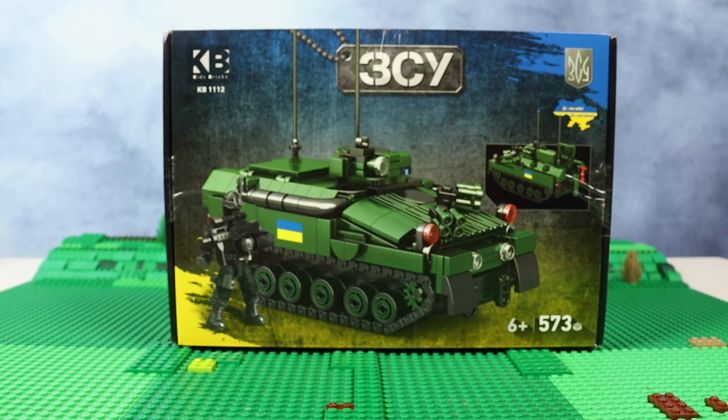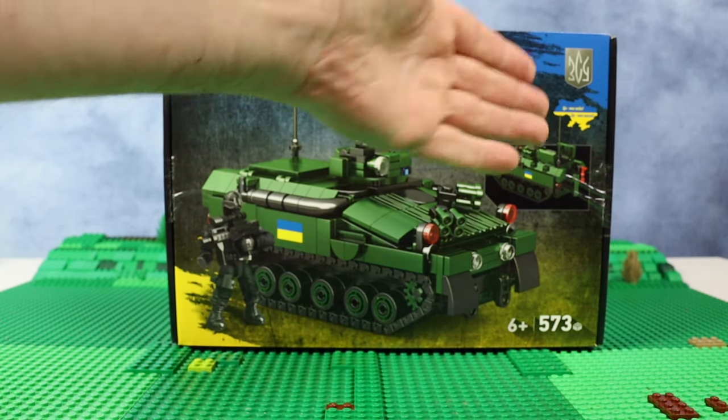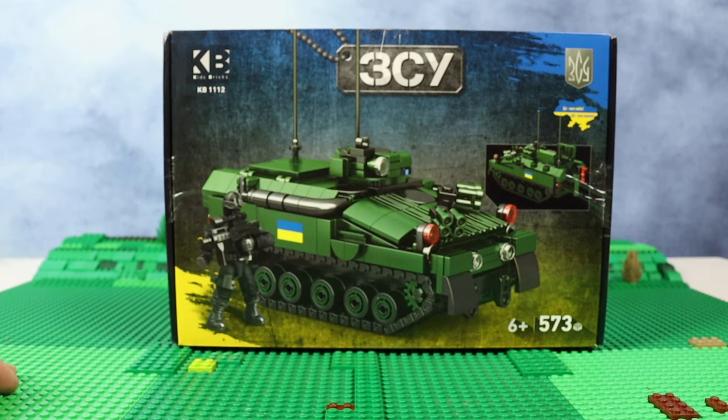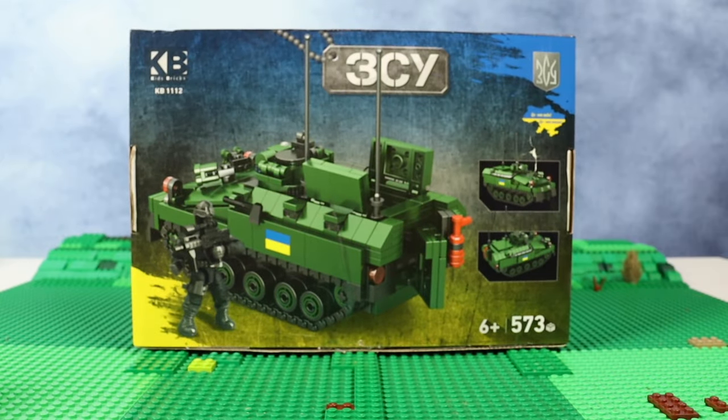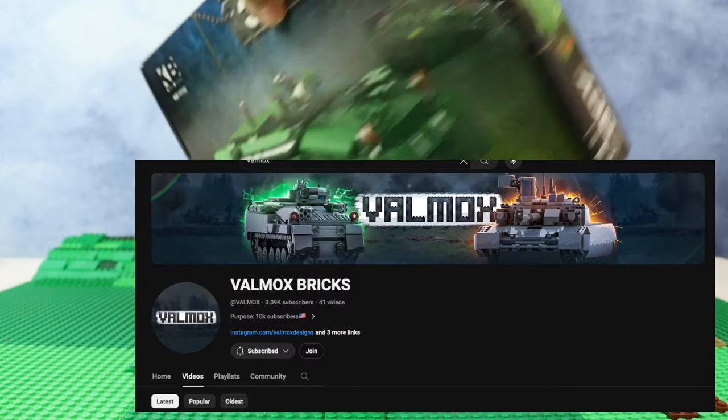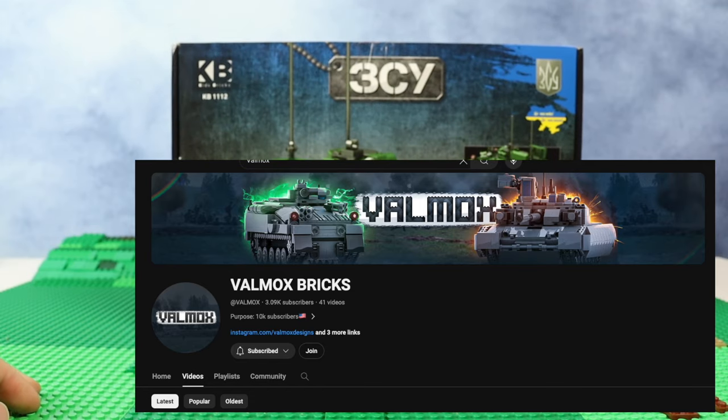Maybe in the future they will be able to ship abroad, but still it's a pretty nice box with a great design — the Ukrainian flag on a Ukrainian map — so it's really cool. And why I'm showing you this set, which I'm not going to review, is just because I want to introduce you to the main designer of this company, Kids Bricks, whose name is Velmax, and he has his own YouTube channel.